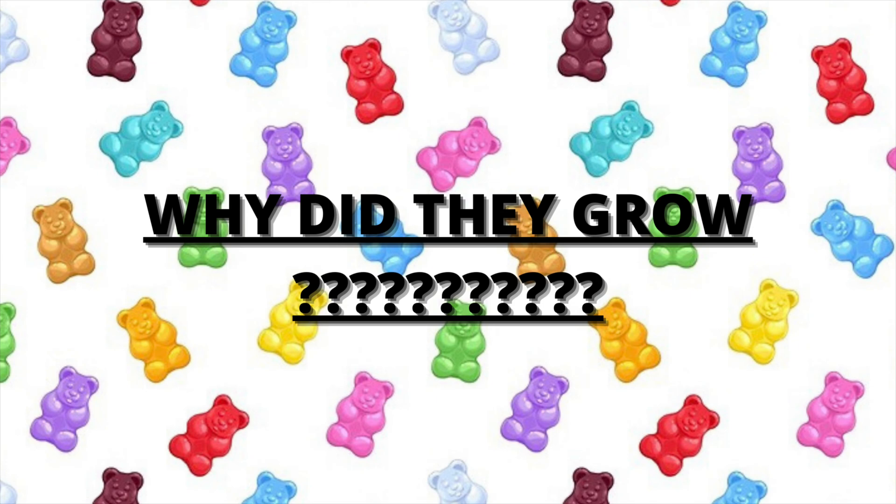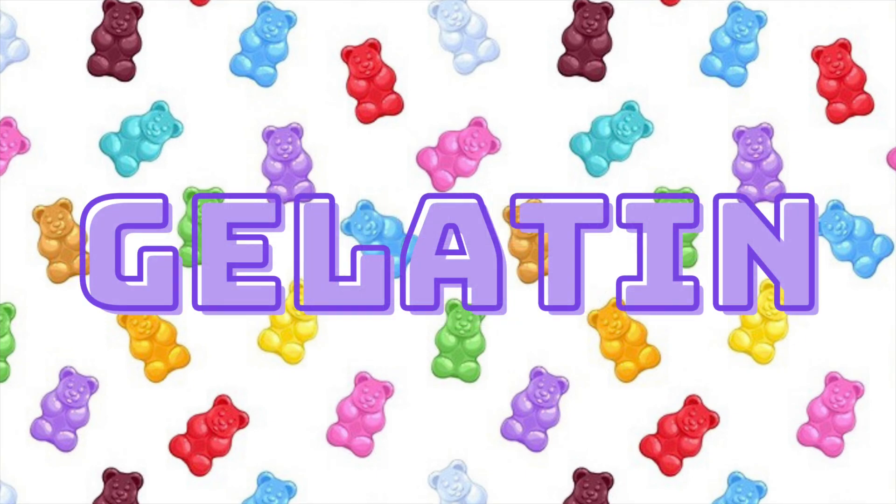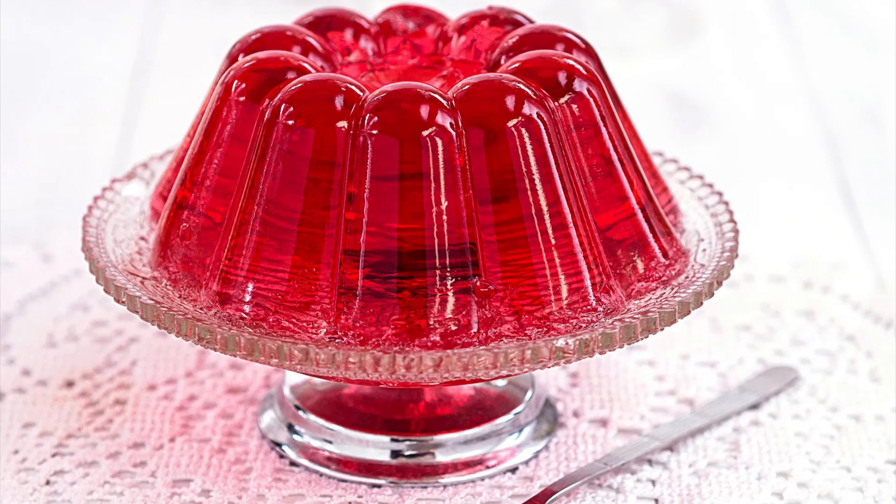Now I'm going to answer the question of today's video: why did the gummy bears grow? Gummy bears are made out of a substance called gelatin, which can also be found in sweets like marshmallows and jello. The gelatin in the gummy bear acts like a barrier which stops the sugar in the gummy bears from dissolving into the water.